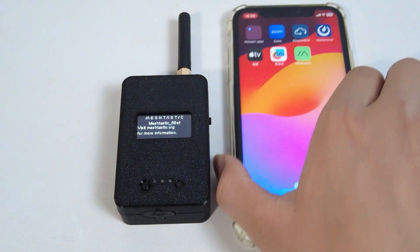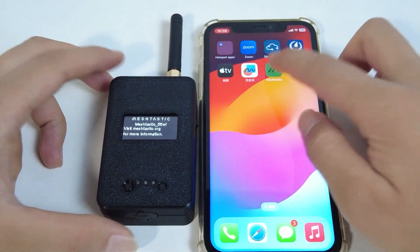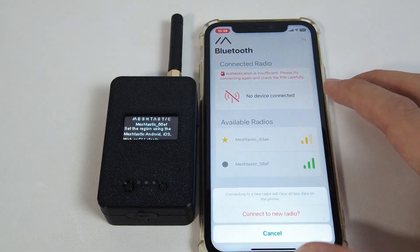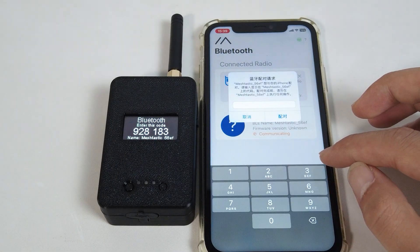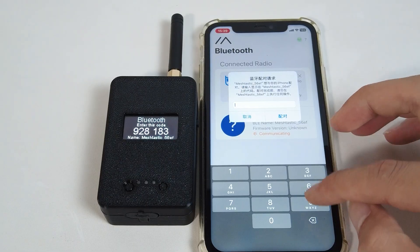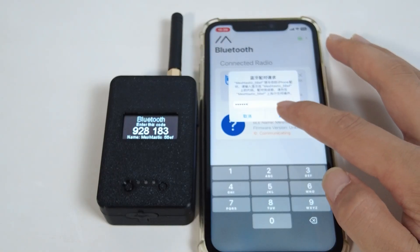Now, to pair with the Meshtastic app: first, open the Meshtastic app on your phone; then find and select WizMesh Pocket; then confirm Bluetooth pairing. After connecting via Bluetooth, you must select the region before you can use it.